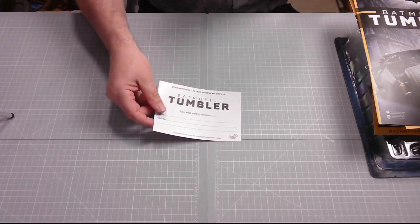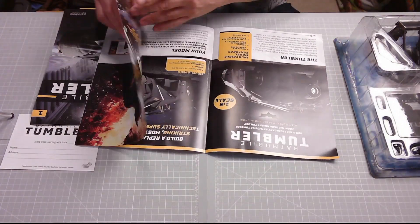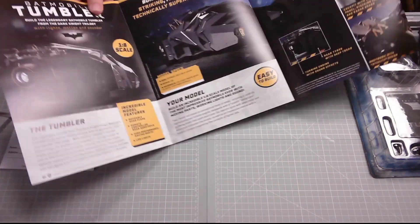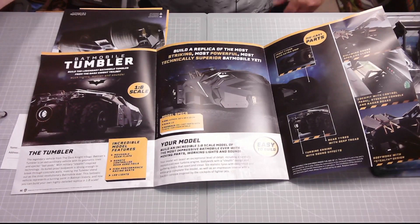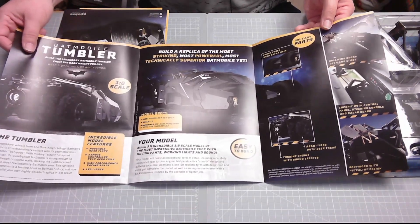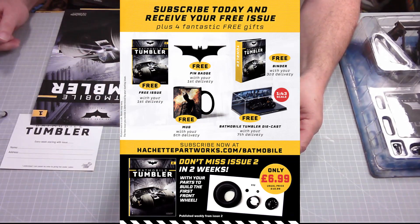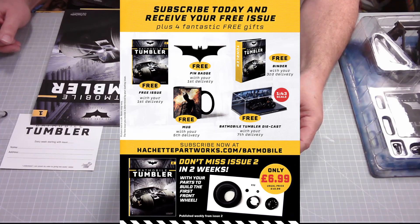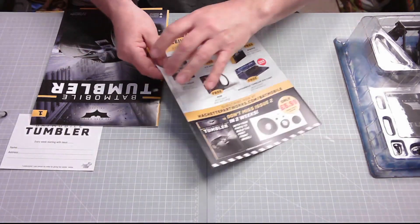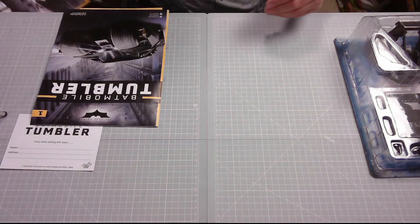You get the usual newsagent 'please reserve copy' slip, which is pretty useless at the moment. We also get a pull-out — there's a beautiful pull-out poster that looks fantastic and will look good on a wall. Subscribe today and receive your free issue plus four fantastic free gifts: a free issue with your first delivery, a free pin badge with your first delivery, a free binder with your third delivery, a free mug with your fifth delivery, and a free Batmobile Tumbler die-cast with your seventh delivery. This is going to be phenomenal if it comes out — just hope it does.